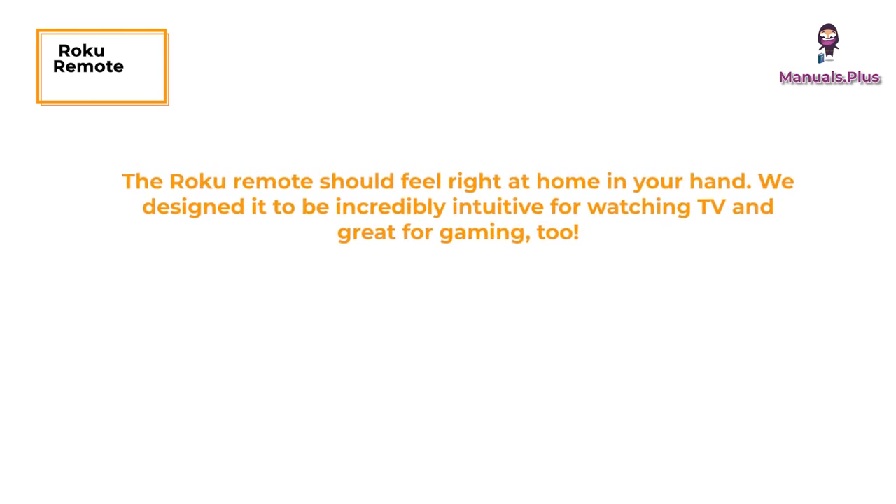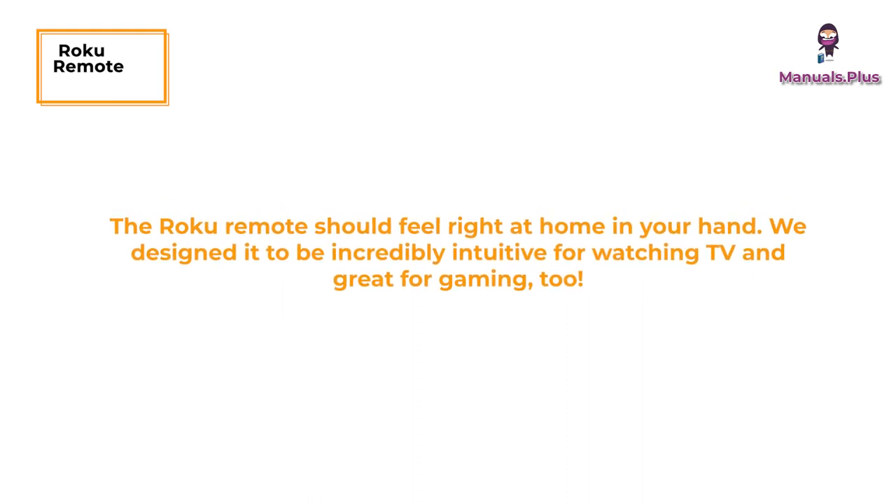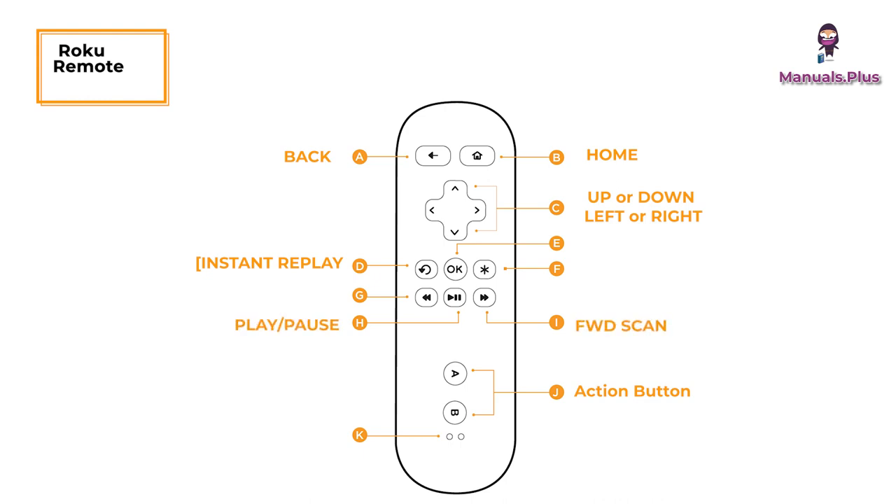The Roku remote should feel right at home in your hand — designed to be incredibly intuitive and great for watching TV and gaming too. Back: return to previous screen. Home: return to Roku home screen. Instant replay: replay the last seven seconds of video. Up or down: move up or down. Left or right: move left or right. Play/Pause: start or pause playback. A and B: action buttons for gaming. Forward: fast forward or scroll right one page at a time.